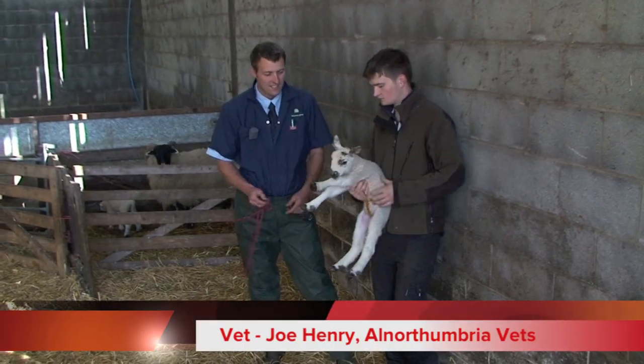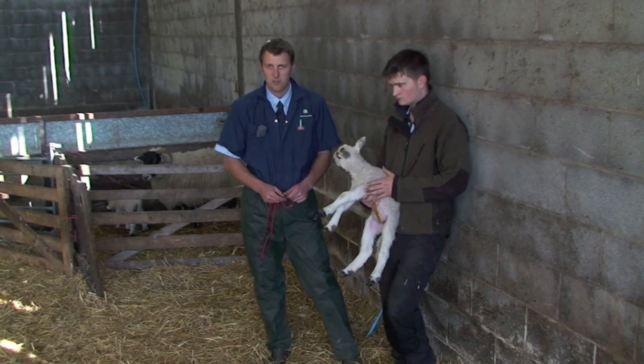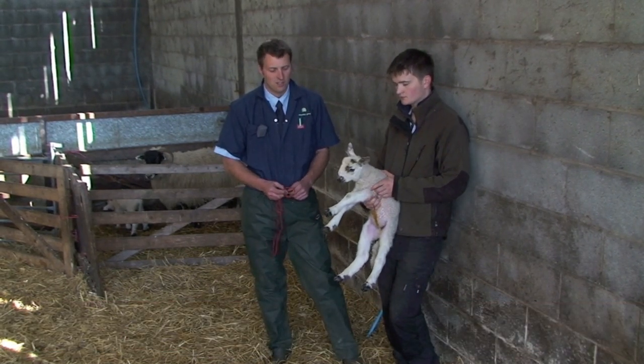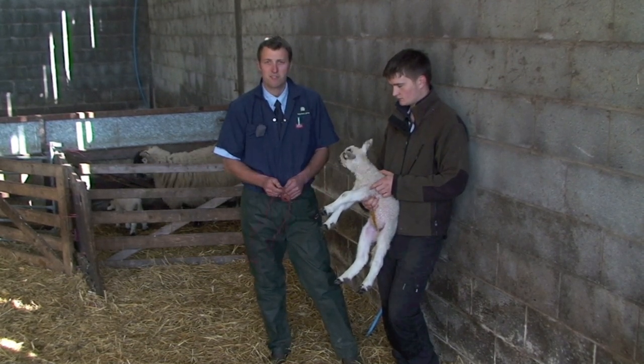At lambing time, occasionally there is dystocia with lambs and you have to help pull them out, either because they're too big or the ewe is too small, or some such problem. We'll just quickly show the correct placement of lambing ropes.